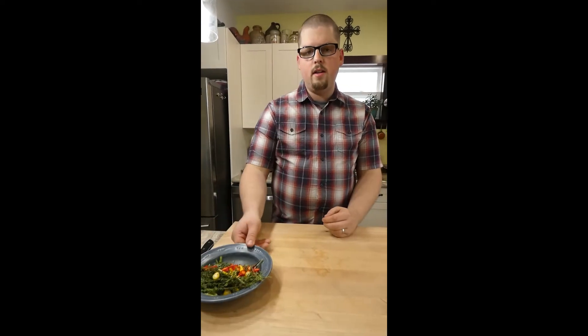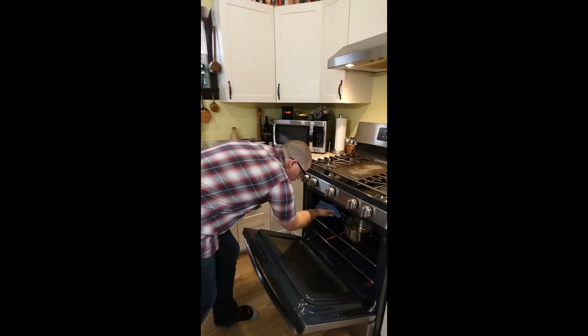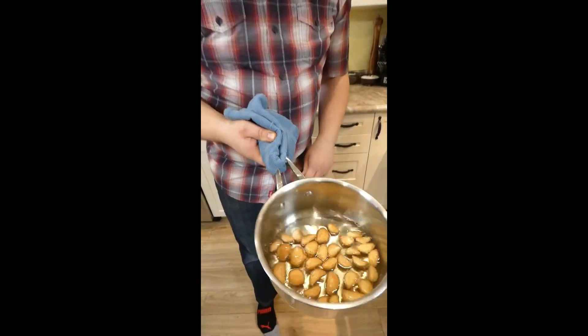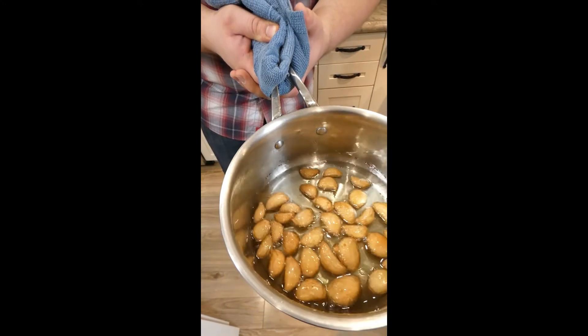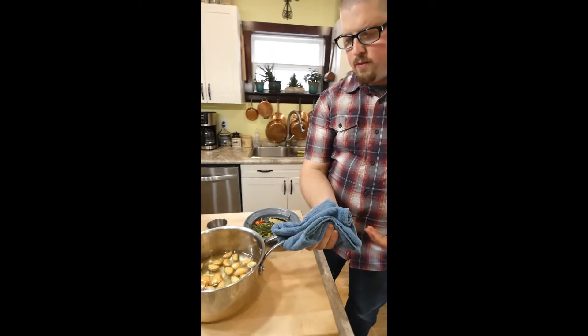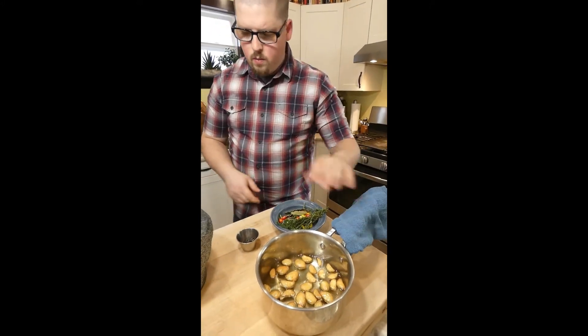The garlic is ready — it's been about 45 minutes. It looks just golden brown. You can take it further if you want, but I wouldn't go too much further than this because it might taste burnt. Let it cool just a touch, but you don't want it to cool all the way just yet.